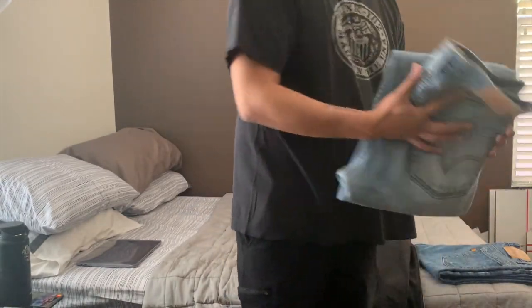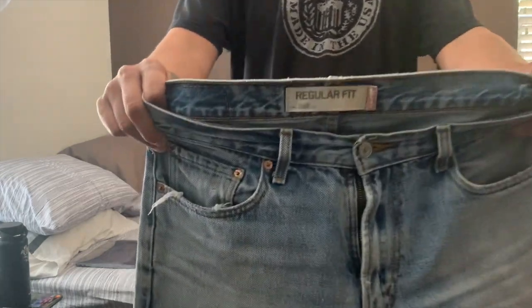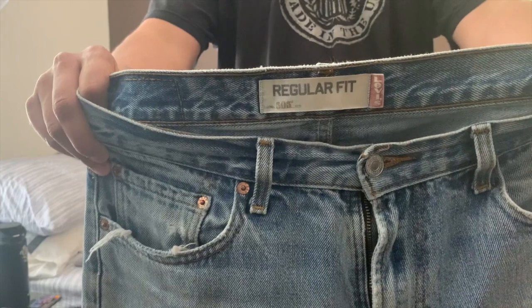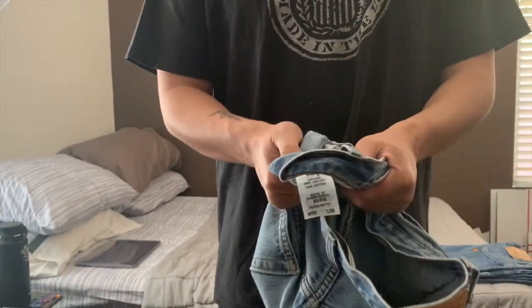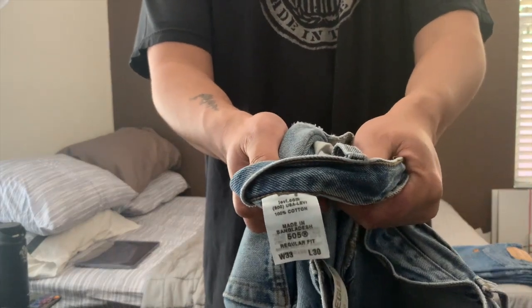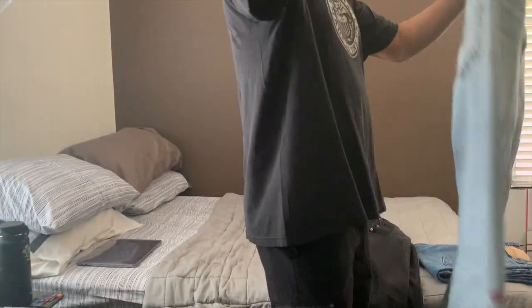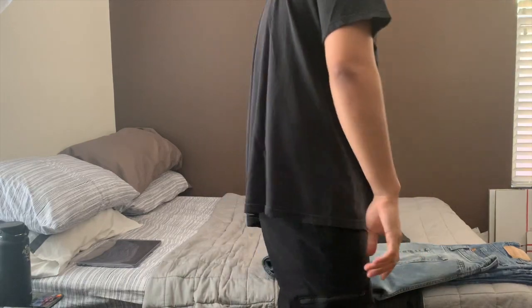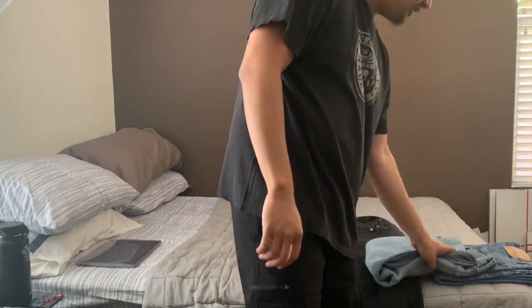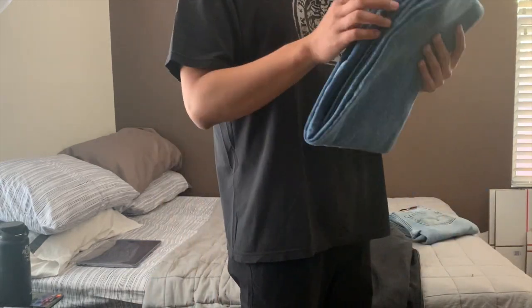For the 505s, since these are early 2000s the tags are going to be very different — I'm sure you've seen this style plenty of times. The inside tags are printed and even have the Levi's website on them. Nothing too crazy. These painted jeans have been such a big thing recently, and getting these for $13 was honestly a steal — don't sleep on eBay for finding old jeans.